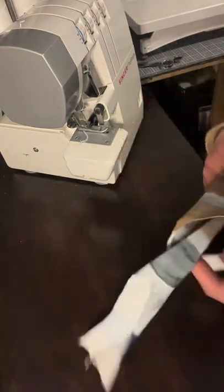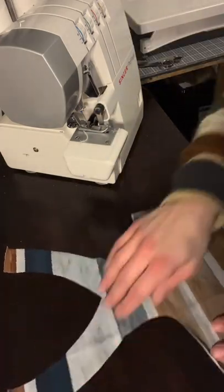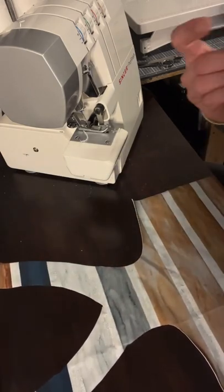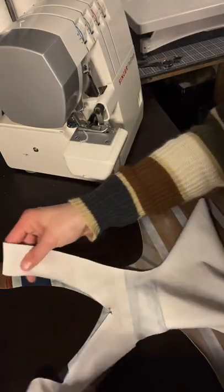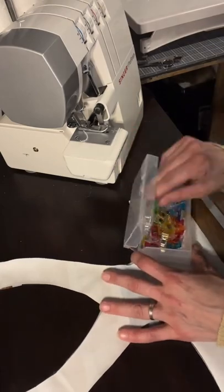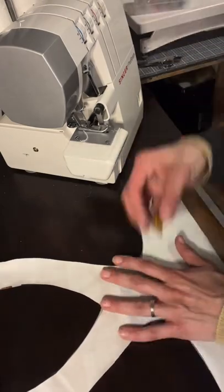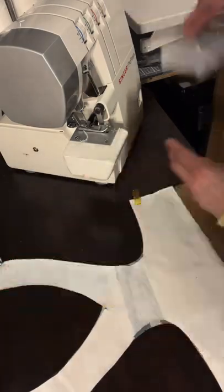First we are going to put our back piece front, or right side up, just like this, and then we're going to lay our lining right over top. You want to line up the shoulders and the sides. Pin and clip wherever you need — I like to do just a couple to hold it in place, one on the side, one on the top, and the other side.